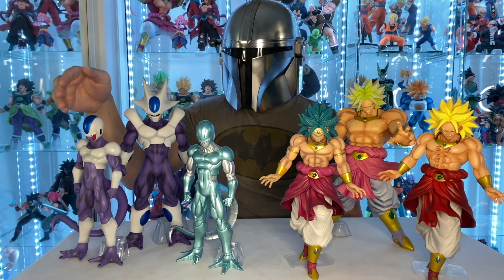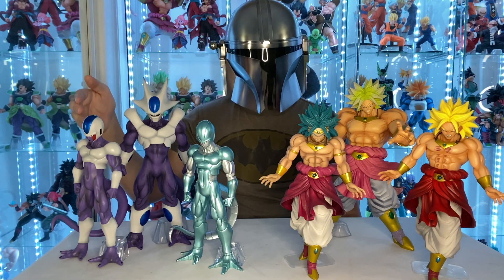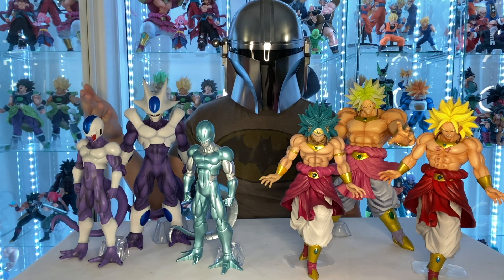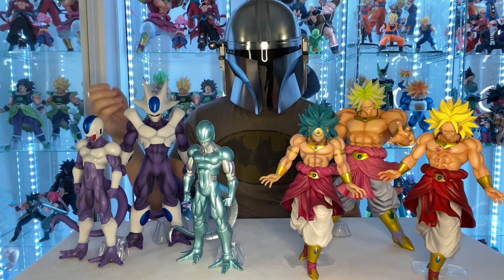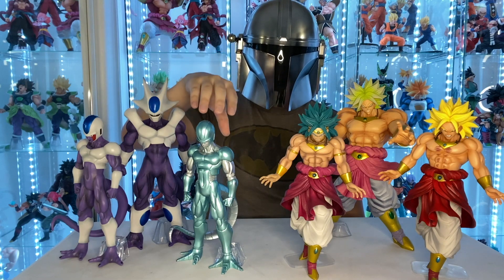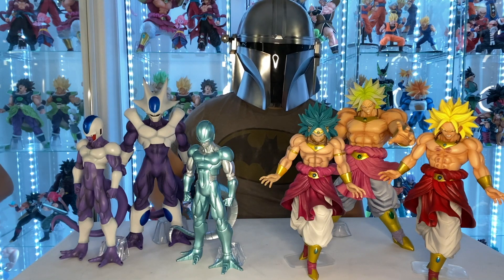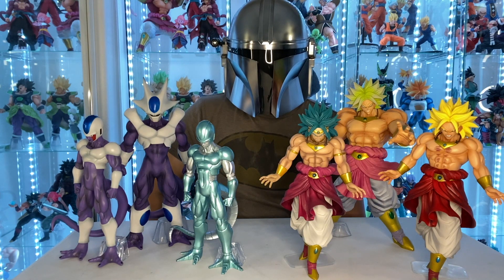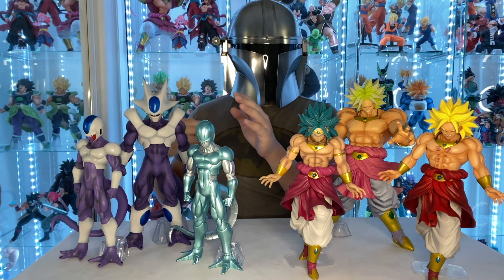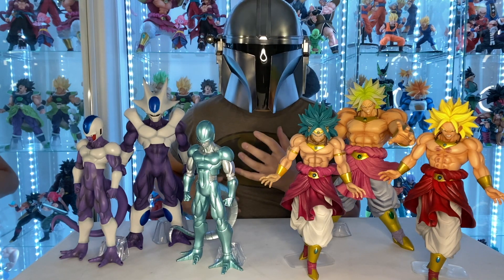We have the First Form Cooler from the first movie, Revenge of Cooler — he's seeking revenge for the death of his brother, Frieza, or so he thought. And then here's Metacooler, who came in the sequel, The Return of Cooler. This one looks awesome too. I love the metallic paint they used for Metacooler — it really shines and stands out. It actually looks really good with the Golden Frieza from the Back to the Film line, which we'll review one day.